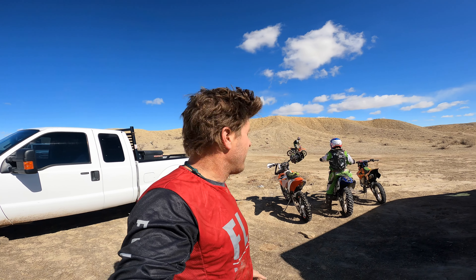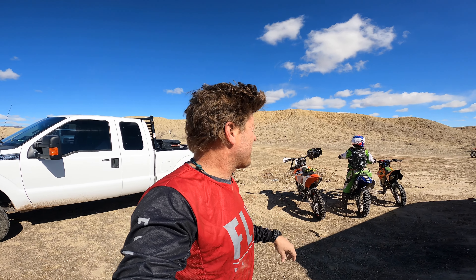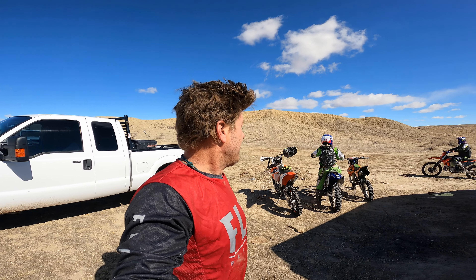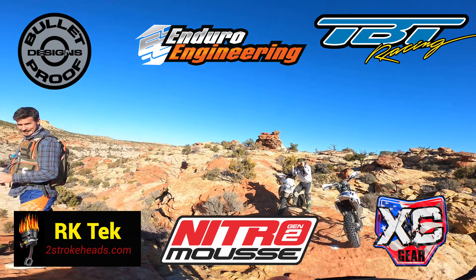I'll put a pin drop in the description as to where we are, but yeah, it's super rad trails, kind of deserty. The boys and I are getting ready for our race this upcoming weekend, so we're out here on some little more flowy, fast, fun single track. Let's go get after it!